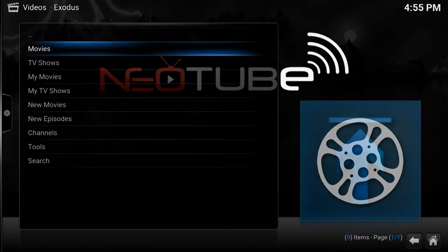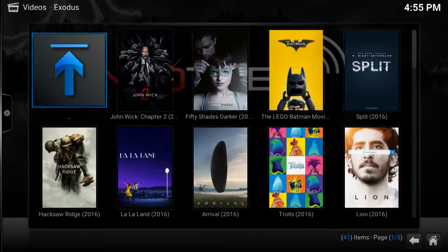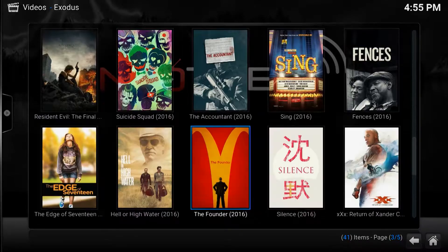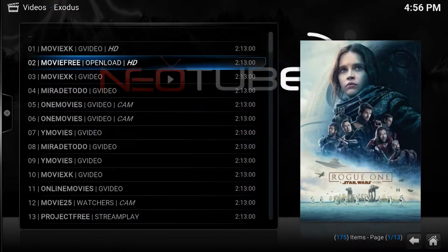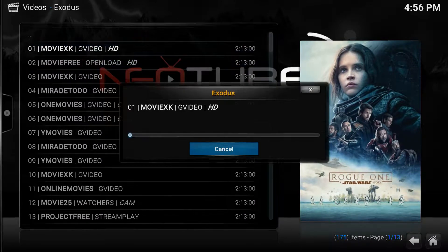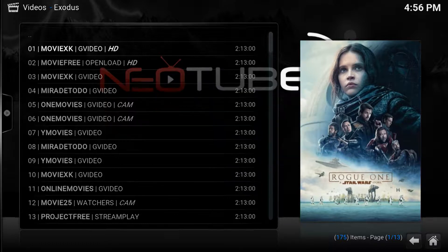Then select Movies. Let's see what movies are in theaters right now. I've been wanting to see the new Star Wars movie lately, so let's check it out. Now you have many options of streams to choose from. I'm going to select the HD option right here. Now you can see that Star Wars Rogue One is now playing on my screen in HD, and I didn't have to leave my house to watch it or pay $15 for a ticket.